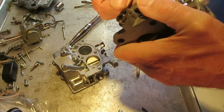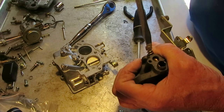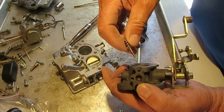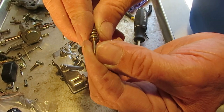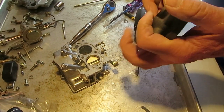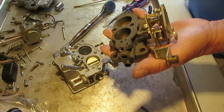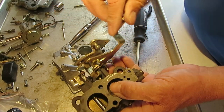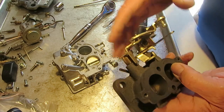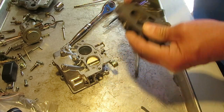Now we'll take the idle mixture screw out. When you put it back together, turn it in all the way gently to seat it, then turn it out two turns, and finish fine-tuning it after the engine is warmed up and running. Check to make sure the tip isn't scored — if somebody tightened it too tight it might be scored and you'll have to find a new screw, which may not be easy. You might have to get one off a used carburetor. That's as far as I'm going to disassemble this, because it's very complicated and should clean up fine without taking it all apart. If you have a lot of corrosion, you might consider getting a different carburetor.